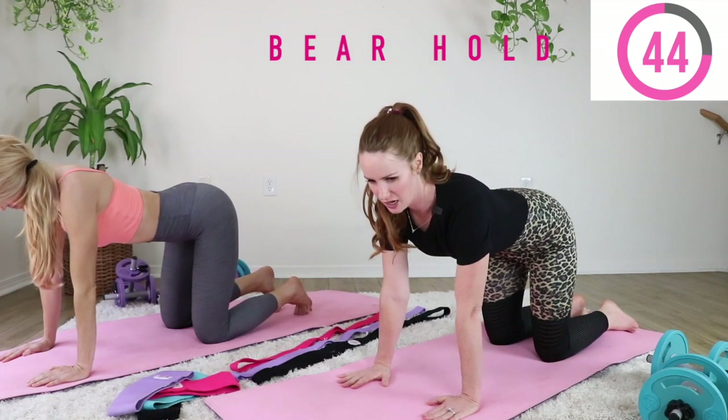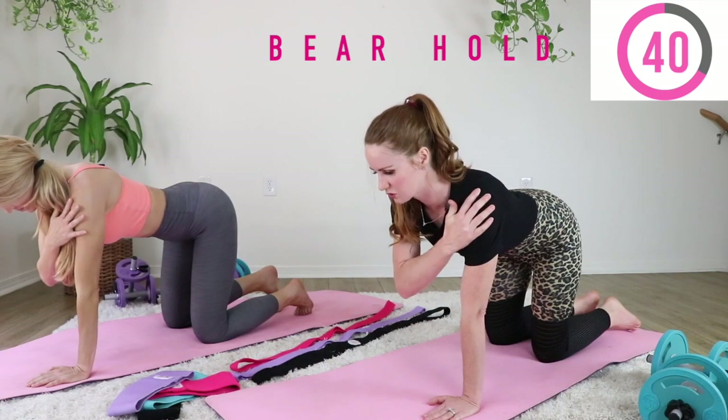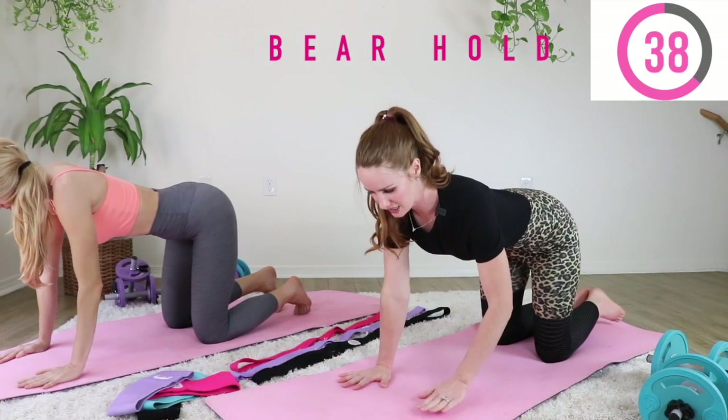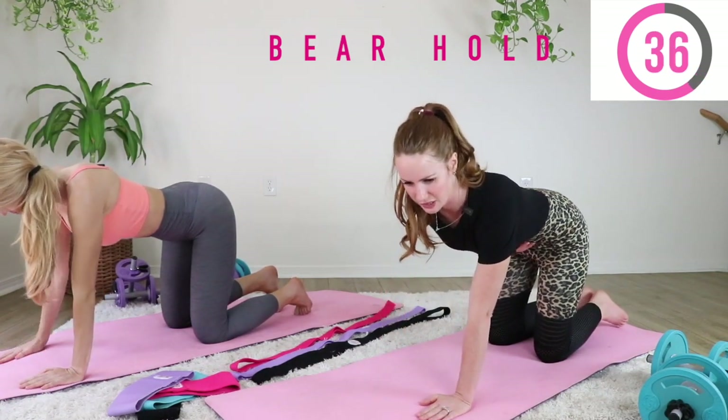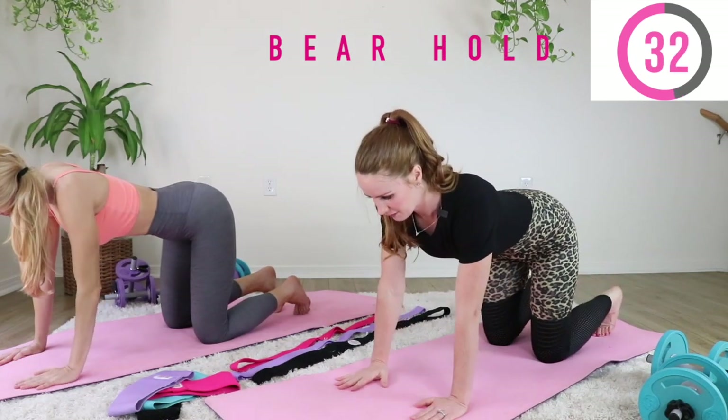I'll show you the modification first. If you just had your baby, stay down here in tabletop. Bring your arm up to your shoulder and then rotate. If you just had your baby, you're focusing on bringing your tummy in and sucking it in as you're doing these exercises.